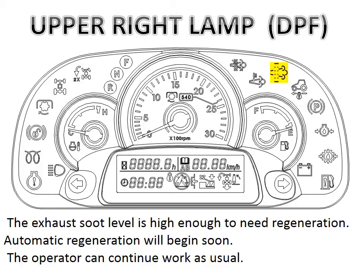Periodically during operation, the diesel particulate filter indicator lamp will come on, notifying the operator that regeneration is needed soon. In this condition the operator still needs to do nothing — everything is still in automatic mode.